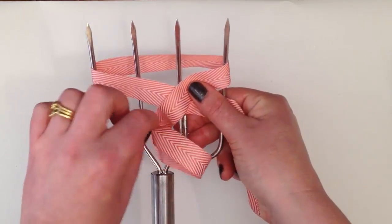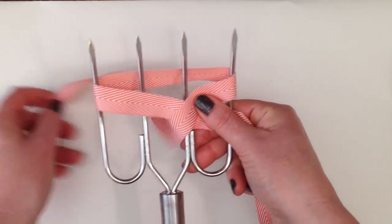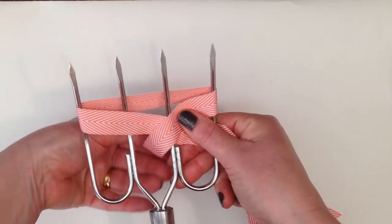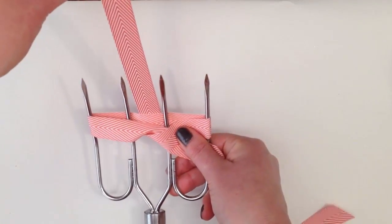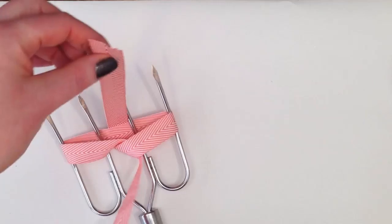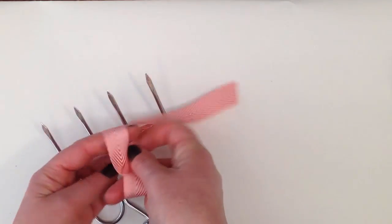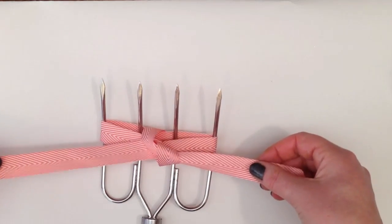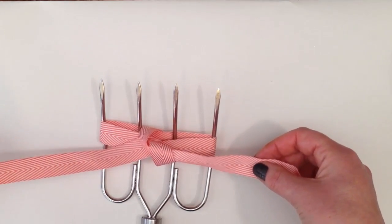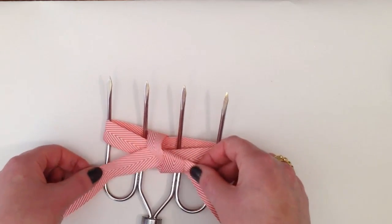Through the centre, like that, and then you're going to pull it up through the centre again at the top. And then you're just going to take this tail, and you're going to cross them over and make a knot. Now, as you pull the knot tight, wherever you want the tails of the bow to go, you need to pull it in that direction.